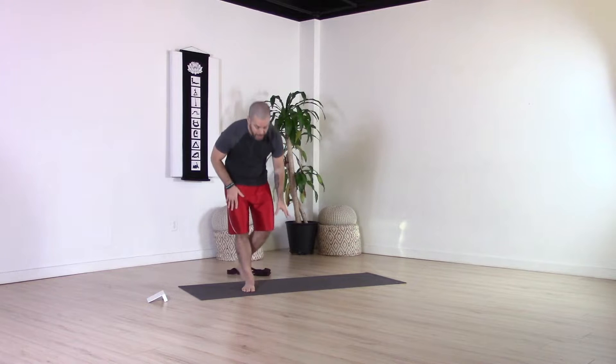We're going to start this sequence sitting down, so come onto your seat. I'm going to do this from a cross-legged position. If this is uncomfortable for you, you can do this same sequence on your knees. If you're comfortable cross-legged but finding it hard to lengthen the spine, you can bring a small cushion or folded towel under your sit bones to create a forward tilt in the pelvis, which should make lengthening the spine a little bit easier.